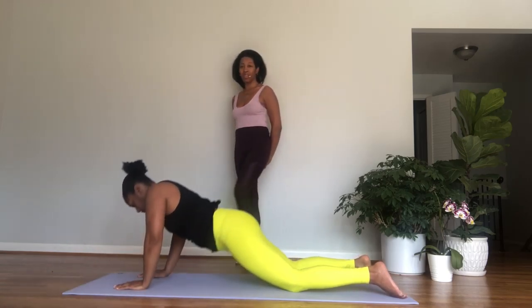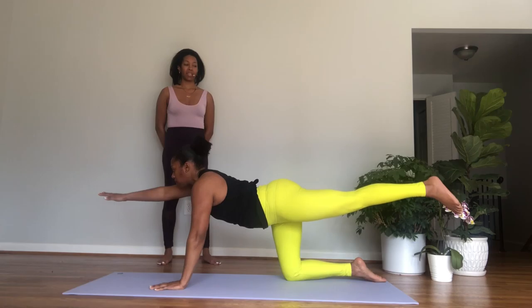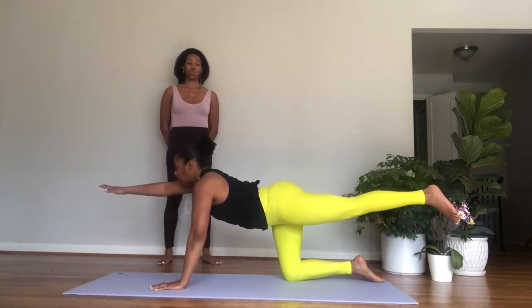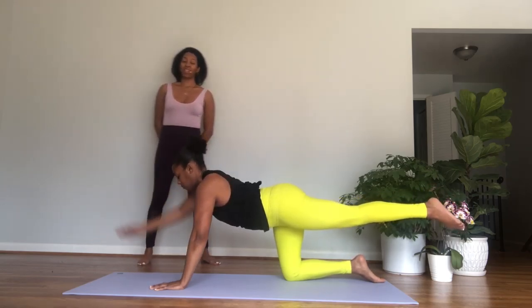Again, inhale, lift the chest and the arms. Exhale, pull the elbows back, shoulder blades together. Inhale, reach the arms forward, and then exhale lower. One more time — inhale, lift up. Exhale, pull the elbows back. Inhale, reach forward, and exhale lower. Hands under the shoulders, press back into a tabletop position.